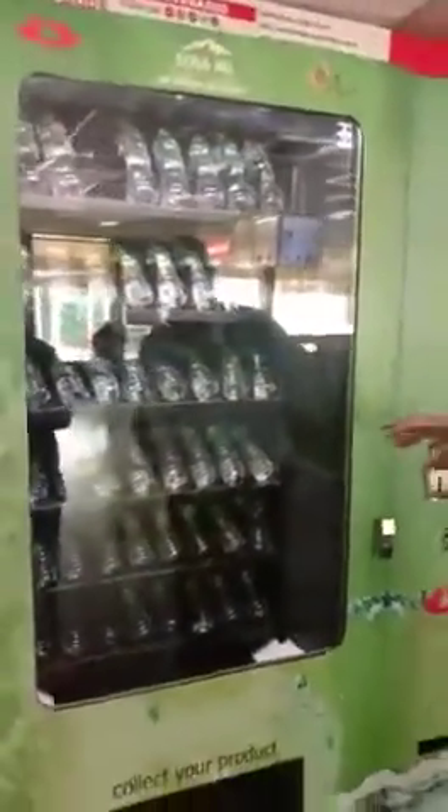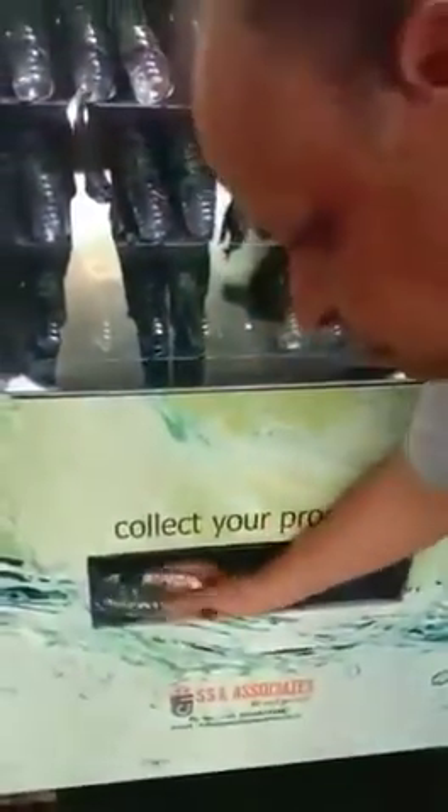The bottle has come out, and now you can collect the bottle from here. In this way you can collect it by coin.